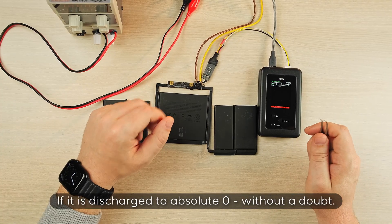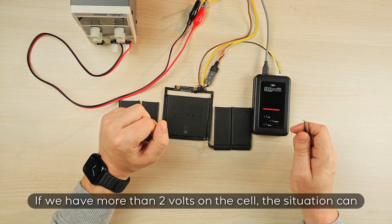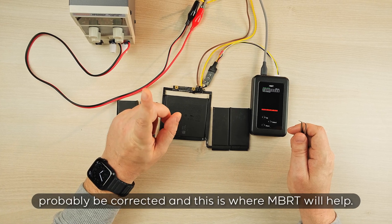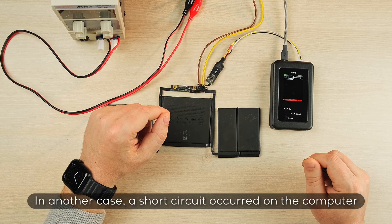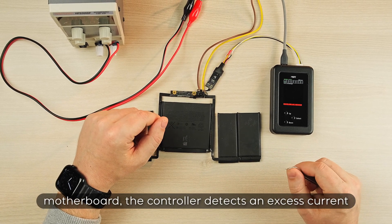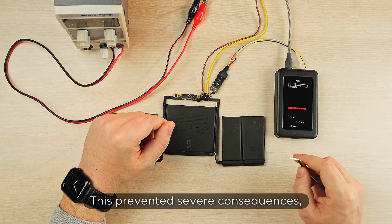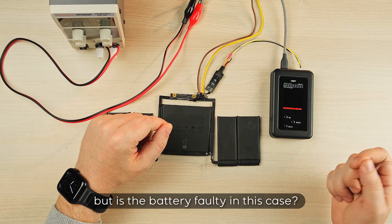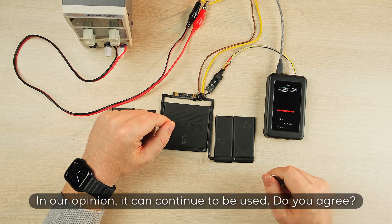If it is discharged to absolute zero, without a doubt. But if we have more than two volts on the cell, the situation can probably be corrected, and this is where MBRT will help. In another case, a short circuit occurred on the computer motherboard. The controller detects an excess current and throws an emergency flag. This prevented severe consequences. But is the battery faulty in this case? In our opinion, it can continue to be used.